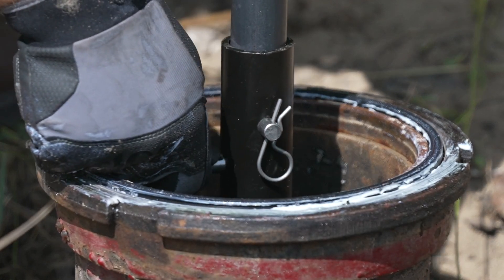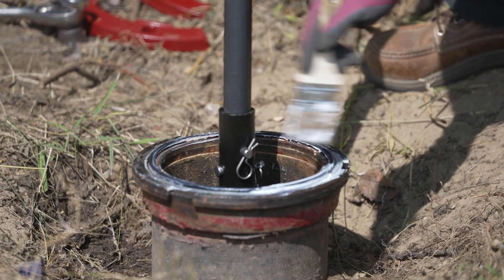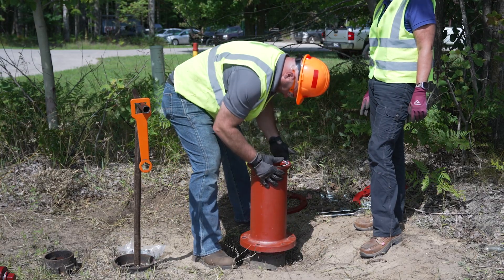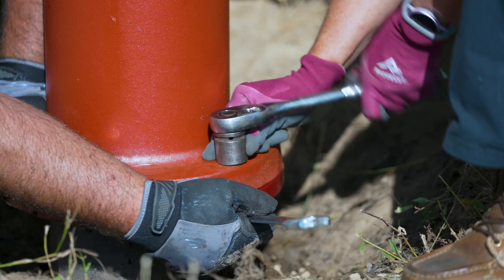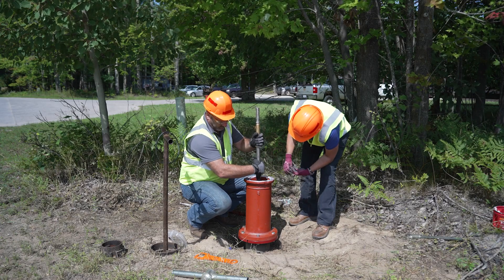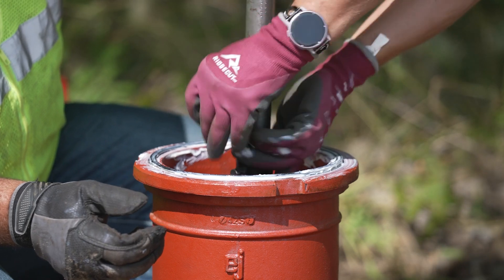To start assembling the kit, install the extension coupling and extension stem. Then lightly grease the quad-seal ring. Carefully place the standpipe extension on the base. Our extensions are offered in 6-inch increments; we are using an 18-inch extension in this example. Next, secure using the 6 flange bolts. Replace the breakaway stem coupling — note the breakaway coupling is always to be installed 2 inches above ground line.